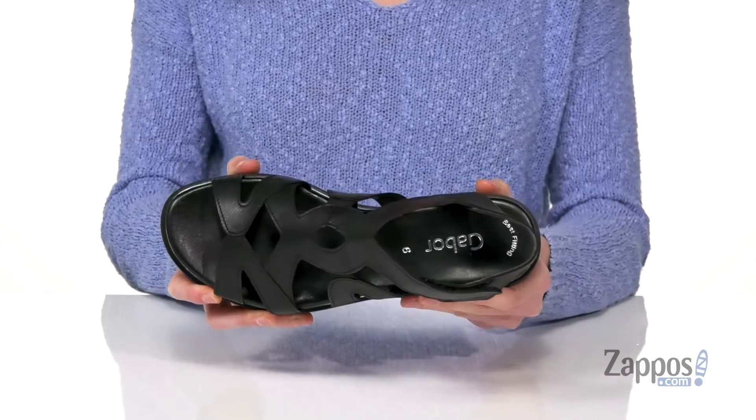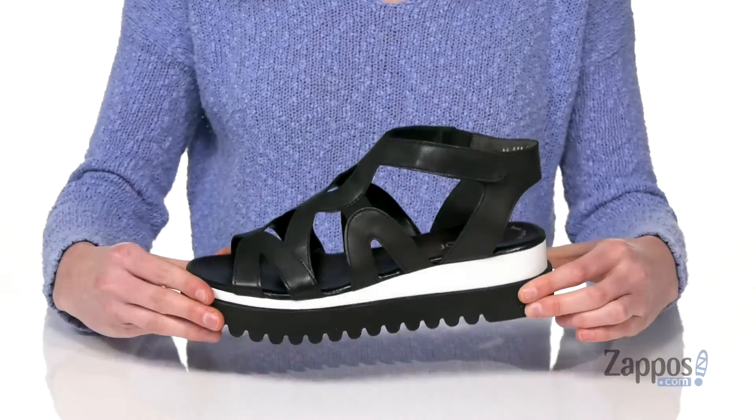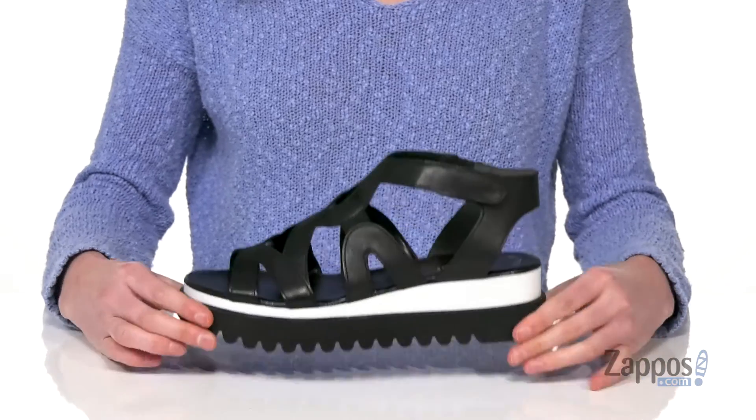Gabor is going to give you that best fitting insole, so they've created a broadened step surface through the ball of the foot, and you've got an easy hook and loop closure on the side.